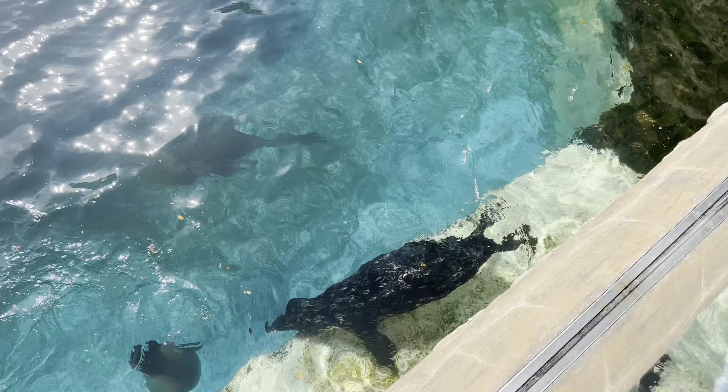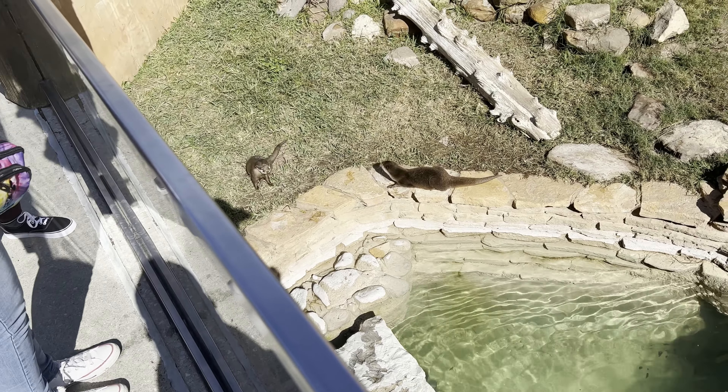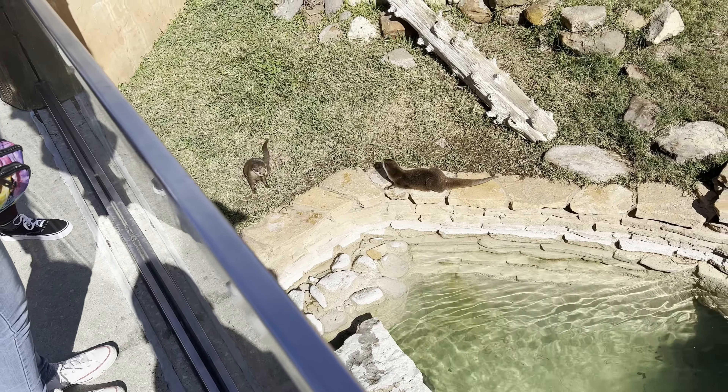It's a cute little guy down there. He's waiting for me to drop in some fish. There's a little squabble going on here. I don't want to make my hands smell like fish, but I would feed you if I didn't. We don't have any food for you, but you are cute though. You're very cute. You're trying to impress us with your cuteness?